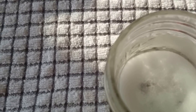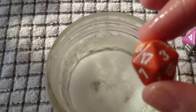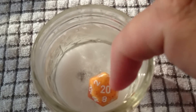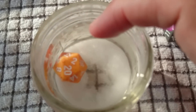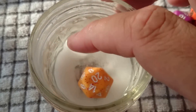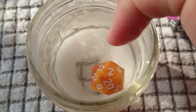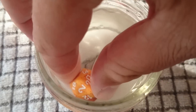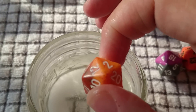Now if you look at some opaque dice from Chessex — here's one. This die popped up on a 20, so you roll it again and it's a 20 again. What's going on is that the die is off balance, because on opaque dice they can hide inclusions better, and they use a cheaper grade plastic.